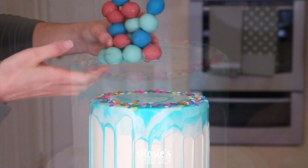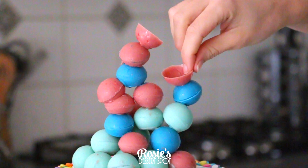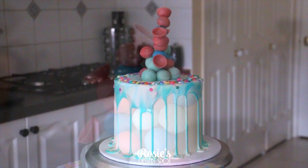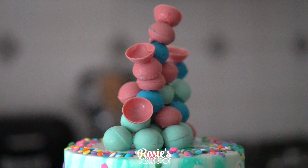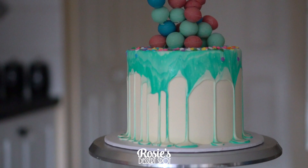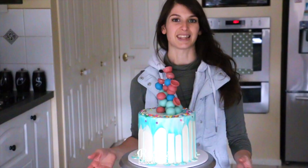Once the ganache is just about set, add on some decorations. I've got some chocolate sprinkles, and then I'm adding my chocolate sphere figure on top. I felt like it was missing a little something so I made some half spheres and added them too — and you're done! That is how to make a marble drip cake with some abstract chocolate decorations on top. If you give it a go, hashtag Rosie's Dessert Spot on Instagram so I can see what you come up with. Thanks for watching and feel free to subscribe — we upload a new cake decorating video every Tuesday!